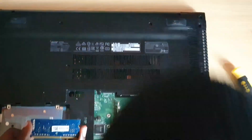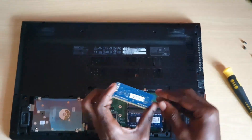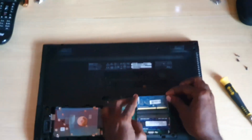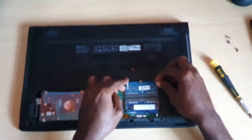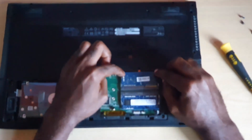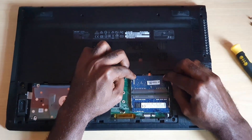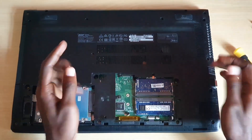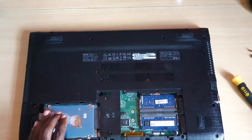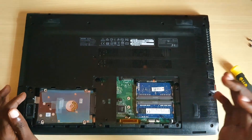Blow the slots out, or use a brush to clean them. If the memory sticks themselves are faulty, you can swap them out. To place them back, simply slide them into the slot — it's almost foolproof, just slide it in and snap it down. Make sure both sides are flush; notice it pops back into place.